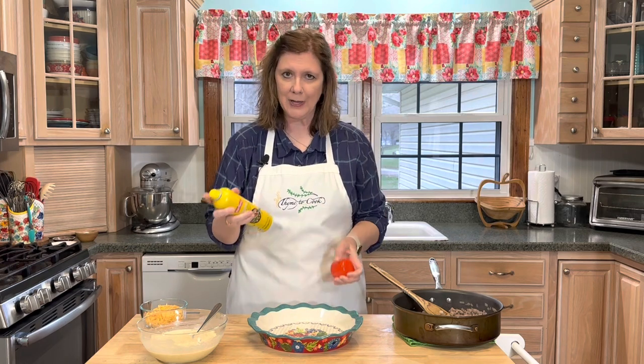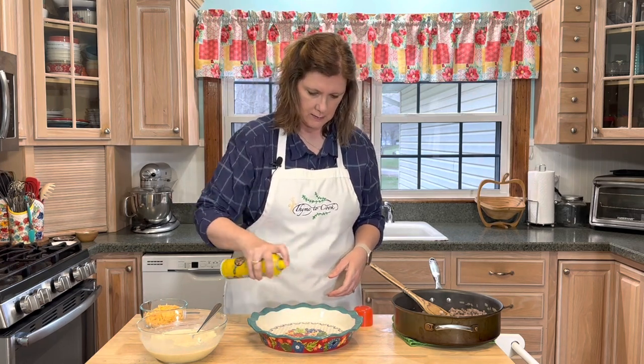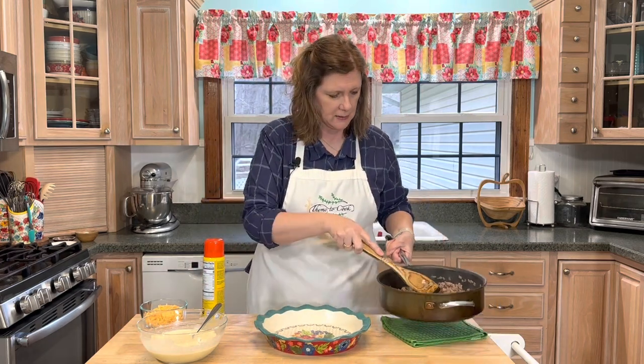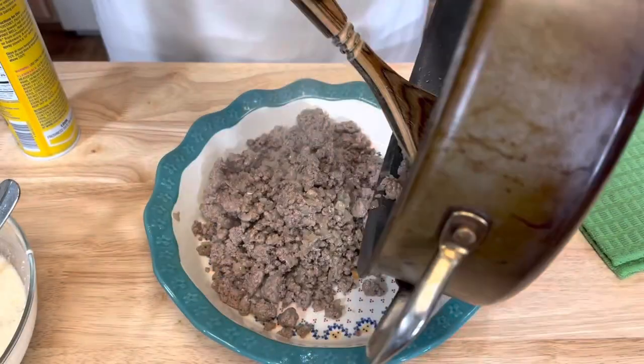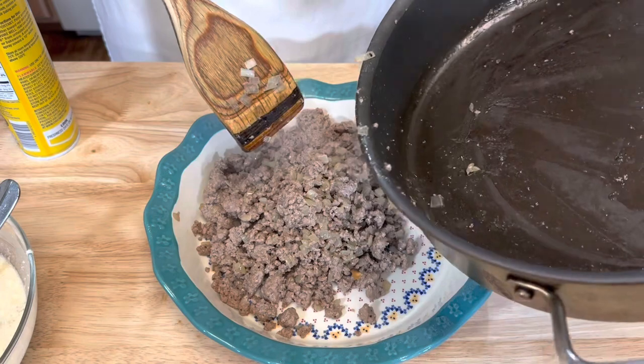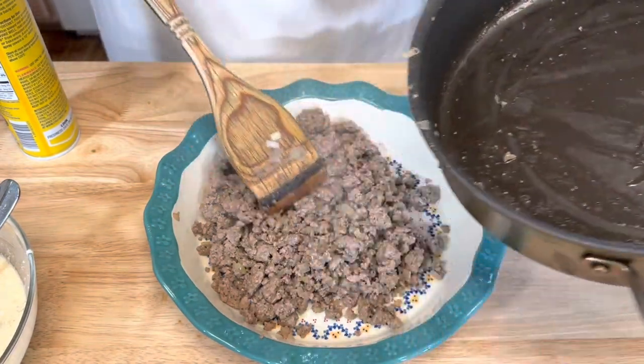I'm just going to spray it with some nonstick spray and then pour my ground beef into my pie plate. My beef is a lean beef, but if you have a lot of grease in your pan you can just discard that grease before you pour it into your pie plate.